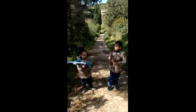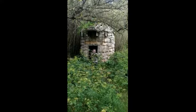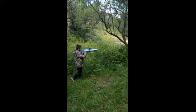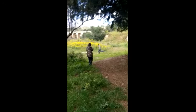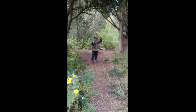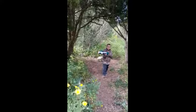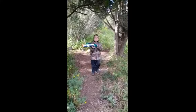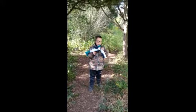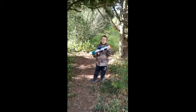Today we're going to be reviewing an X-Shot gun. This gun shoots 27 meters a second. The bad thing about it is that it takes a long time to load. But I rate it a 9 out of 10.